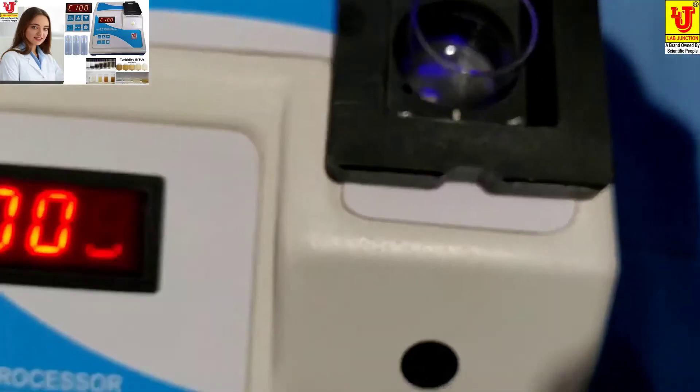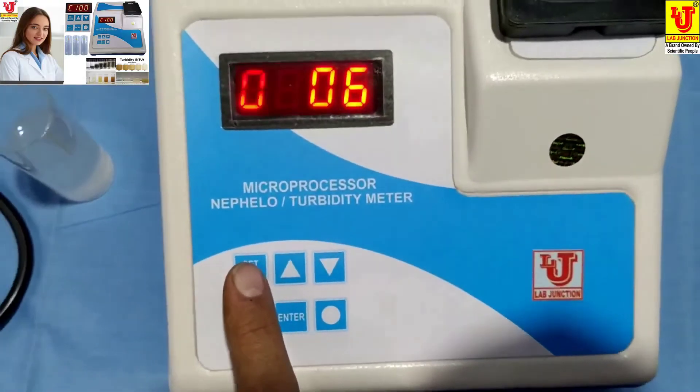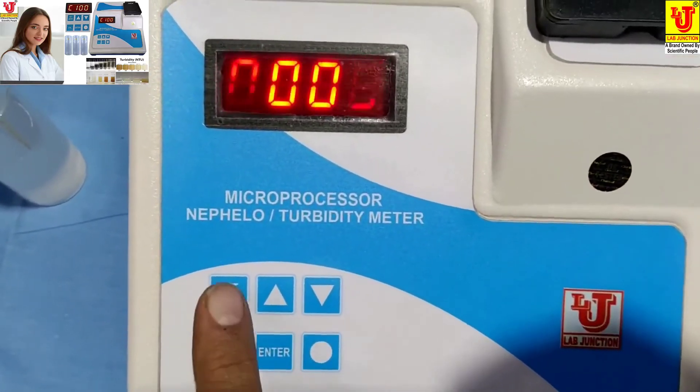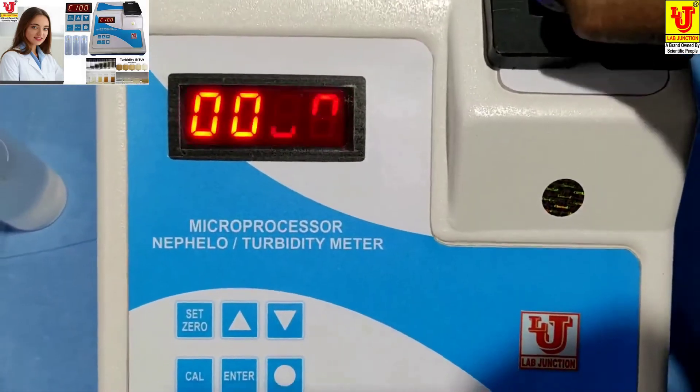Now close the compartment and press Set Zero. Zero sets automatically. Again press Set Zero — zero sets. Now insert the 100 NTU/JTU turbidity standard solution.